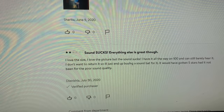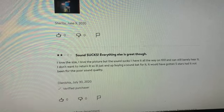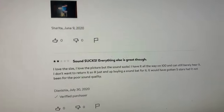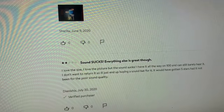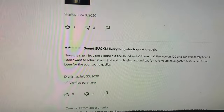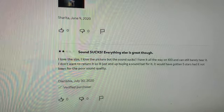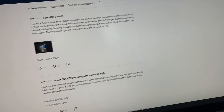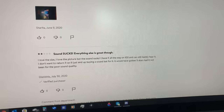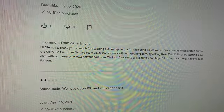Next review: 'Sound sucks, everything else is great though. I love the size, I love the picture, but the sound sucks. I have it all the way on 100 and can still barely hear it. I don't want to return it so I'll just end up buying a soundbar.' This review would have gotten five stars had it not been for the poor sound quality. To be fair — the sound quality isn't actually what you had a problem with. What you had a problem with was the volume. Sound quality can be good even when volume is low.